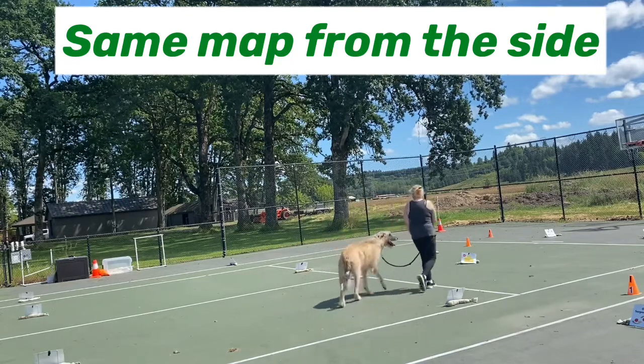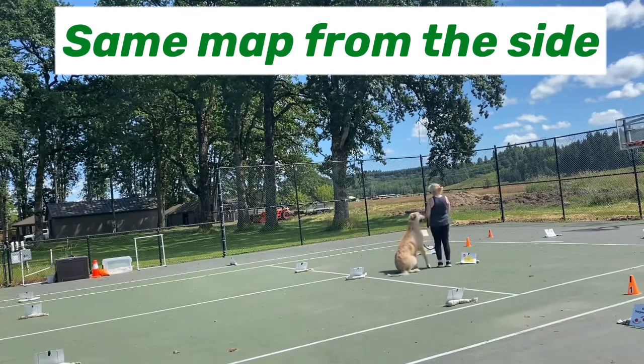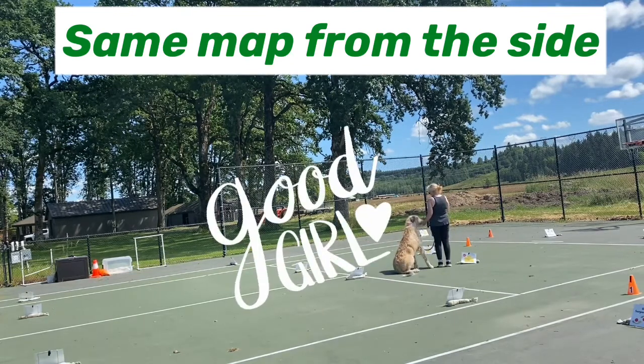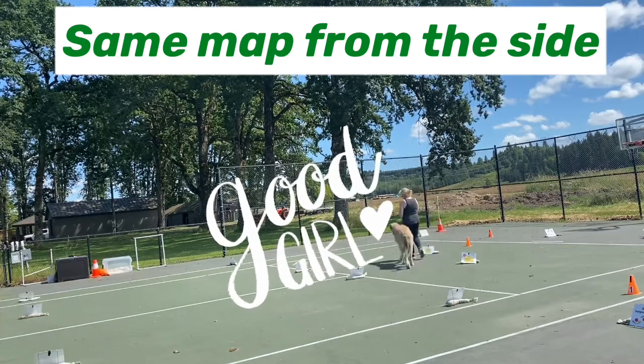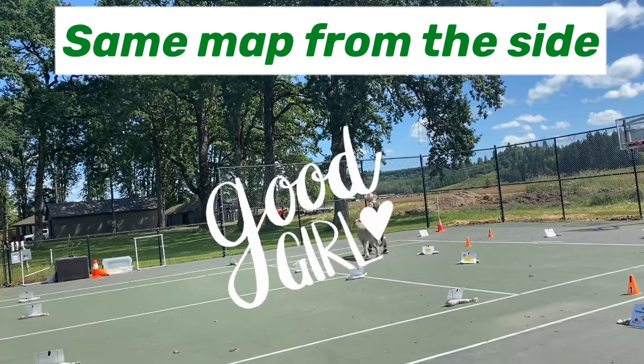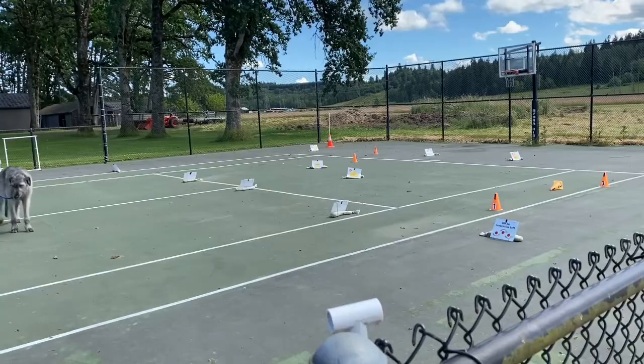She doesn't understand the concept on this move right, but we will work on that. Remember to pay attention to where your dog is — if they're lagging behind, you don't want to accidentally have a tight lead. Be aware of what they're doing so you don't accidentally tighten your lead. Give them a little extra room with your lead if necessary.